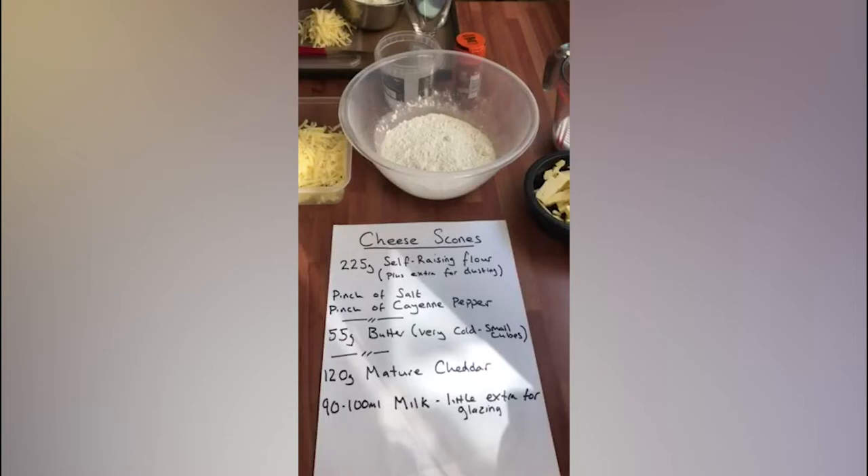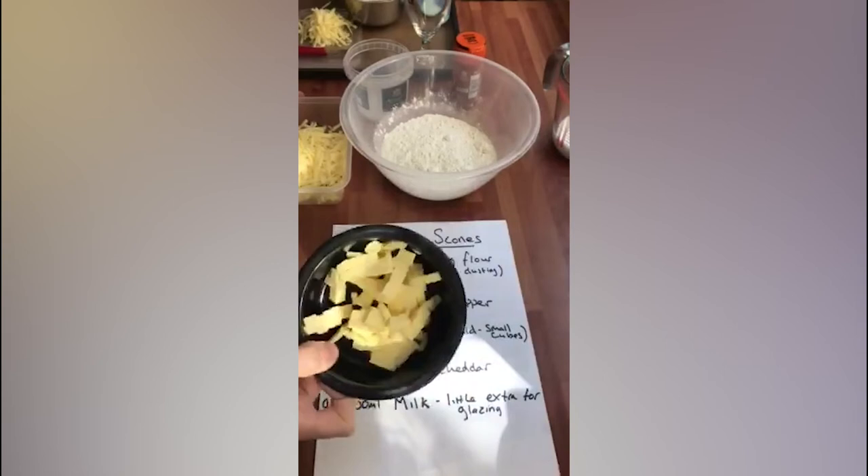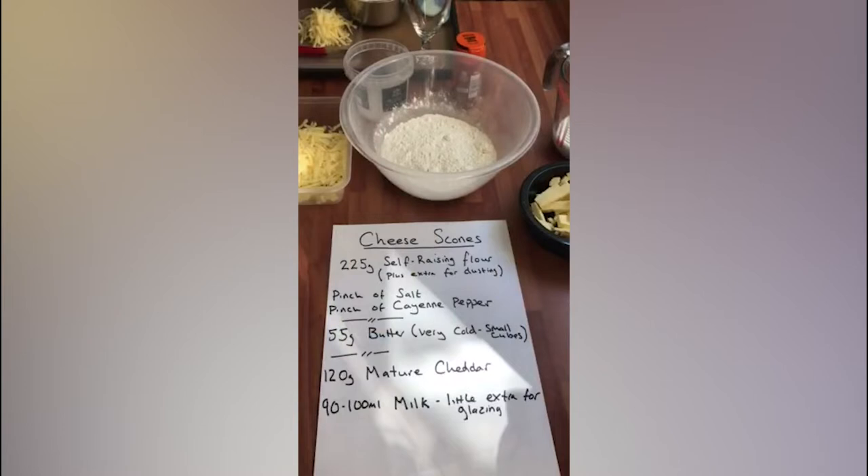Good afternoon. What we're going to be making today is some really simple cheese scones. All I've got here is 225 grams of self-raising flour — I've got a little bit extra here just for dusting later on. I've got a pinch of salt, some cayenne pepper, 55 grams of butter which is really quite small and I've chopped it up — that's been in the fridge for a couple of minutes. And I've got 120 grams of cheese; I'm going to put 100 grams in and leave 20 for the top.